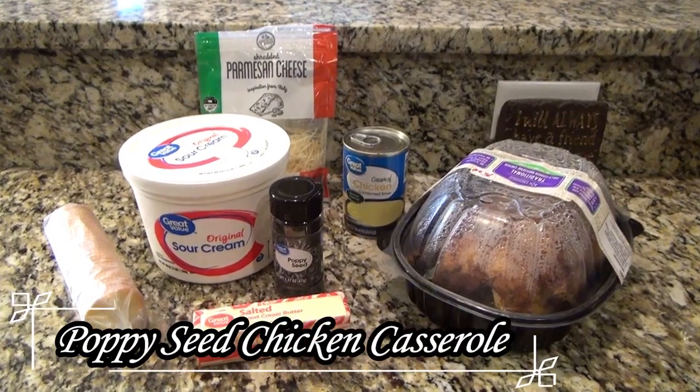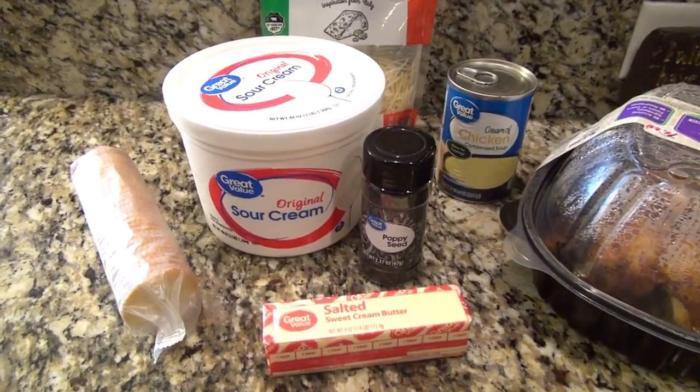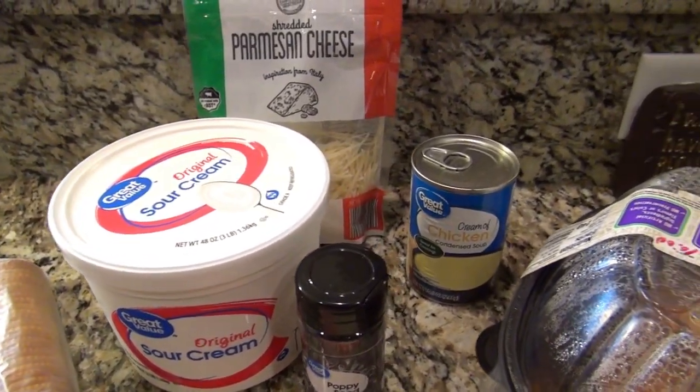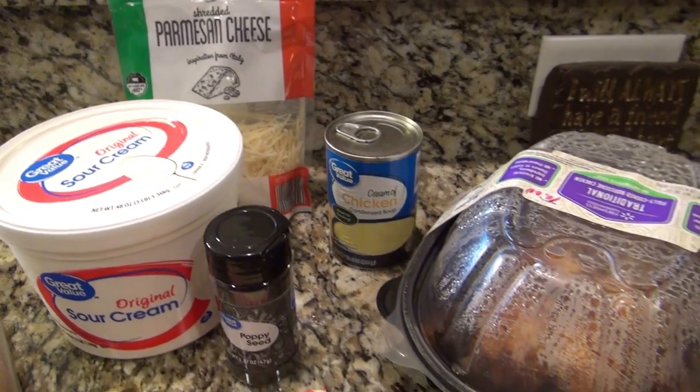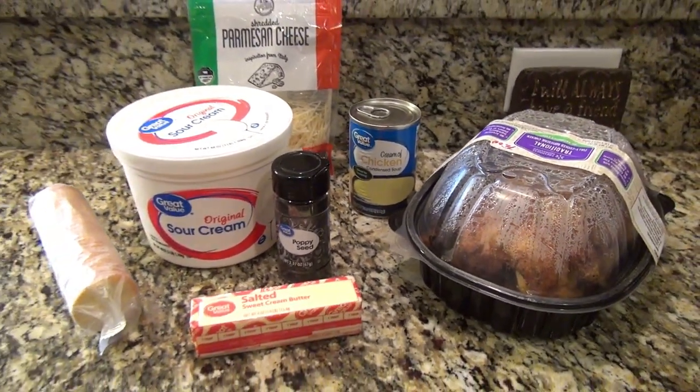Next up is a super easy poppy seed chicken casserole. You'll need butter, Ritz crackers, sour cream, poppy seeds, parmesan cheese, cream of chicken soup, and two to three cups of diced or shredded chicken.